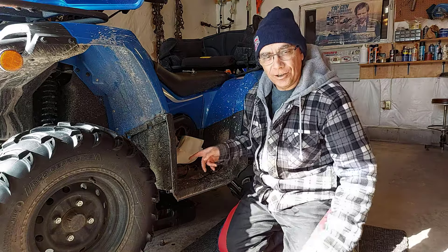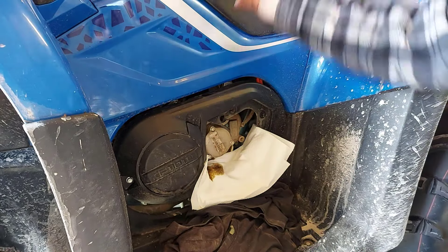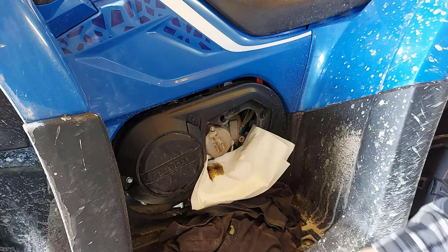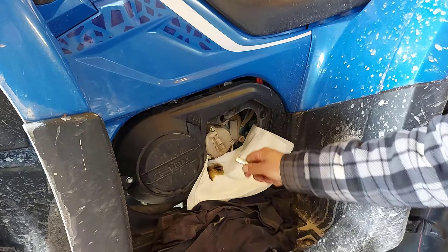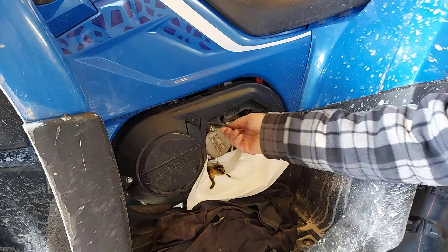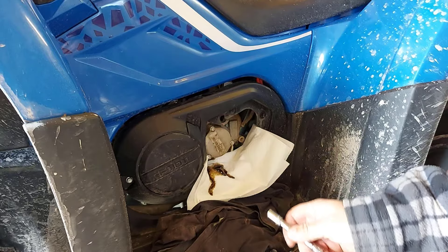I'm going to show you what I did here. I took an eight millimeter socket right here and I'm undoing these three bolts to get at the oil filter, and I'm going to take this cap off. I put a paper towel and a rag here so that the oil doesn't drain all over the place on my running board. Then we're going to put the new filter in. There's an O-ring there as well, and I'm going to talk about that in a second.